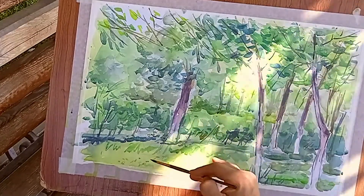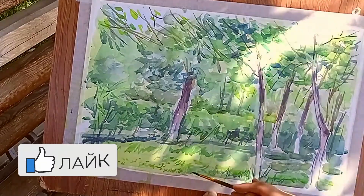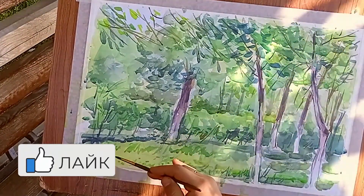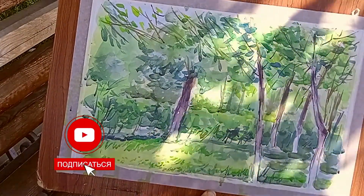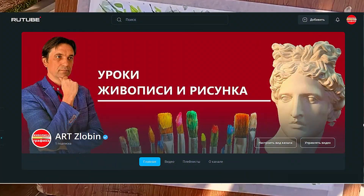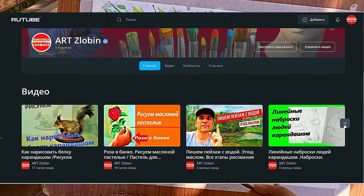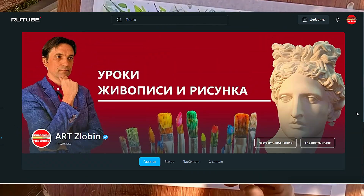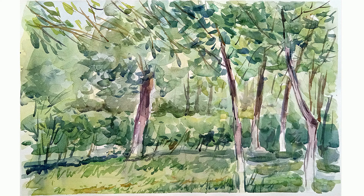В принципе, вся проработка сделана. Наша работа подходит к завершению. Всем спасибо. Обязательно поставьте лайк, жду ваши комментарии под видео. Подписывайтесь на мой канал — сейчас у меня появился ещё канал на РУТБ, можете там тоже подписаться. Ссылку на РУТБ вы можете увидеть в пояснительной части видео. Всем спасибо и до новых встреч на моём канале.